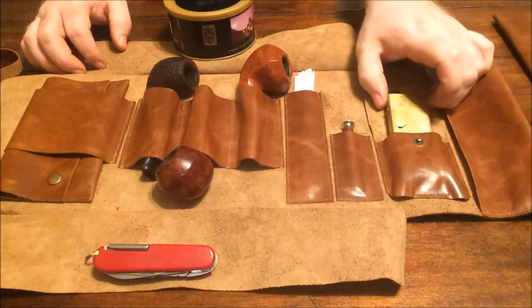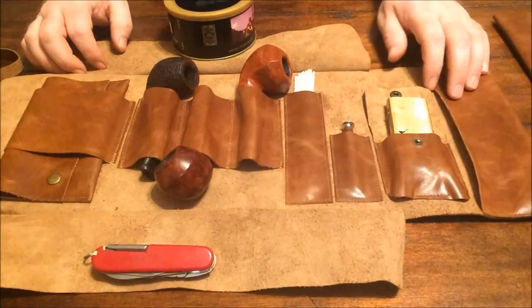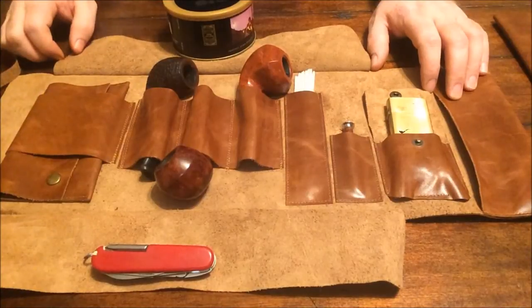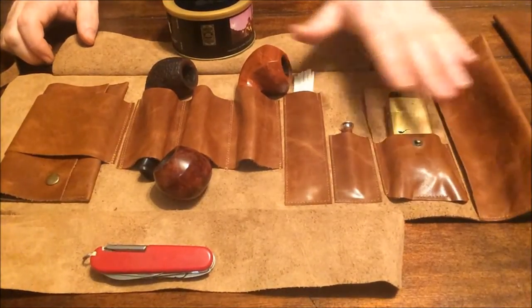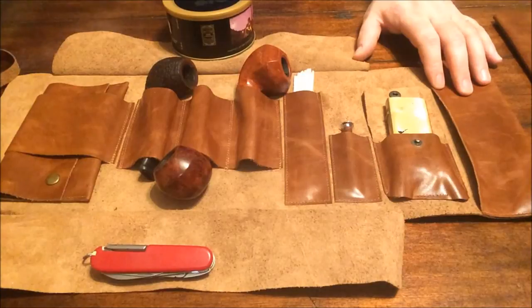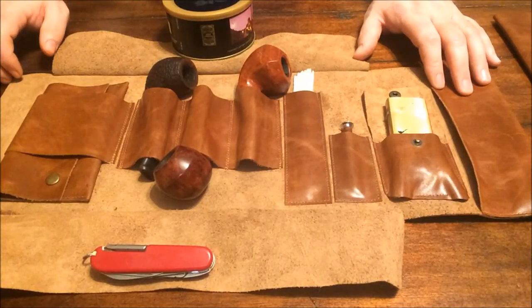I'm going to pull out my Zippo pipe lighter. What I notice is this pocket is actually very much made for a Zippo pipe lighter. You can see that every pocket and every loop is all hand-stitched. Overall it's very pleasing to look at — when I post a picture of it on my Instagram, a lot of people comment on it or at least tell me it looks nice.